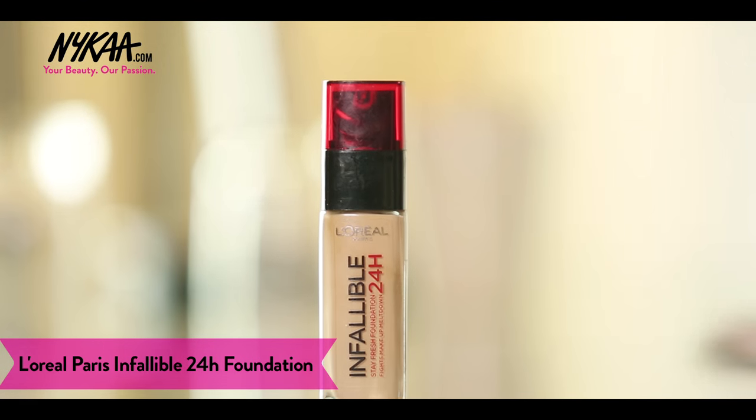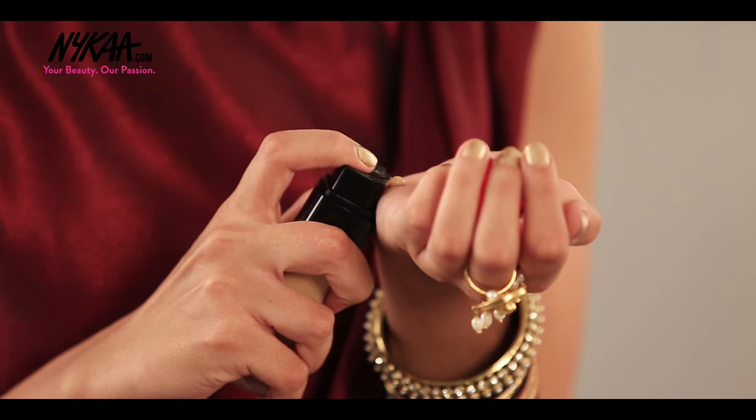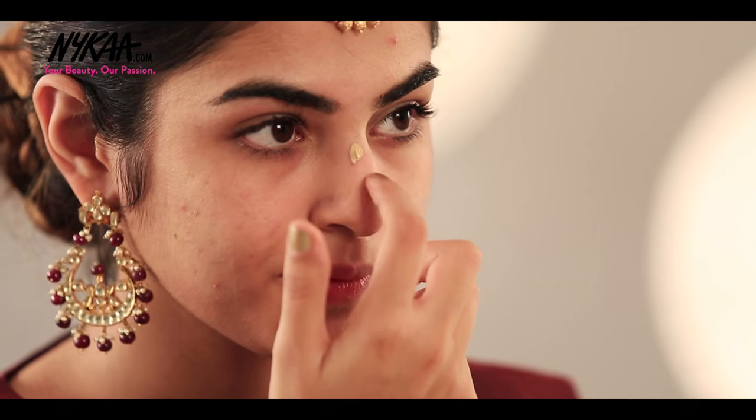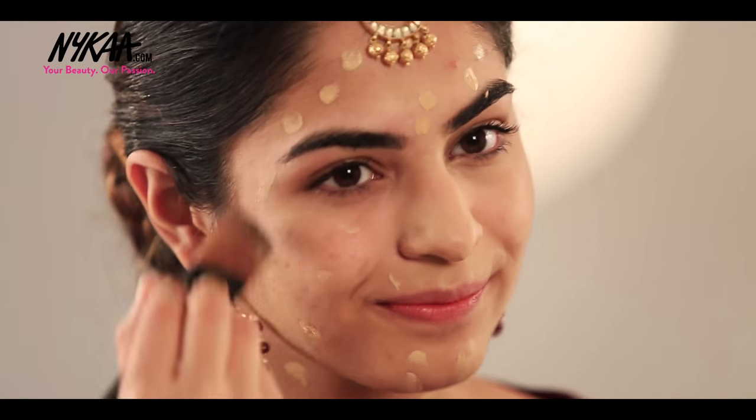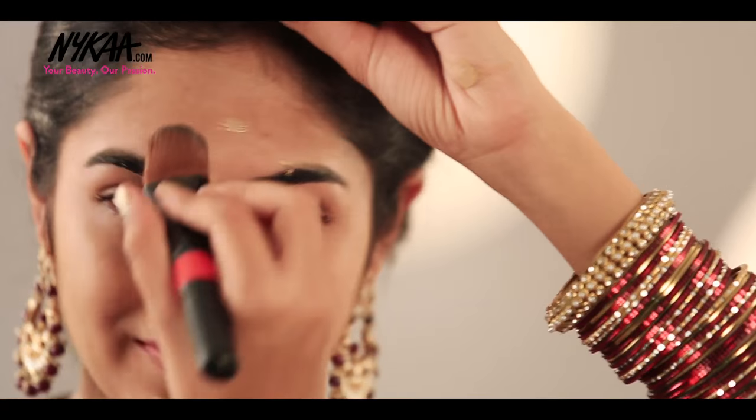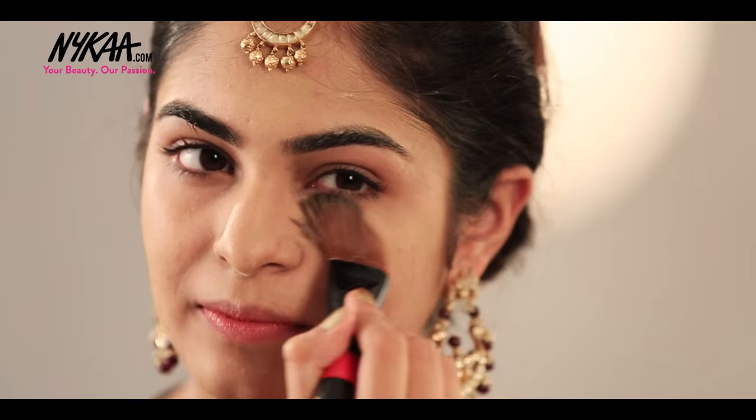After moisturizing nicely, I am taking the foundation and beginning to make dots all over my face. It is important to make sure that your face color matches with your neck, so I prefer putting dots on my neck too. I am using Infallible Foundation in the shade Golden Sand. Then I'm taking my brush and blending the foundation properly, making sure it doesn't leave my skin looking patchy.